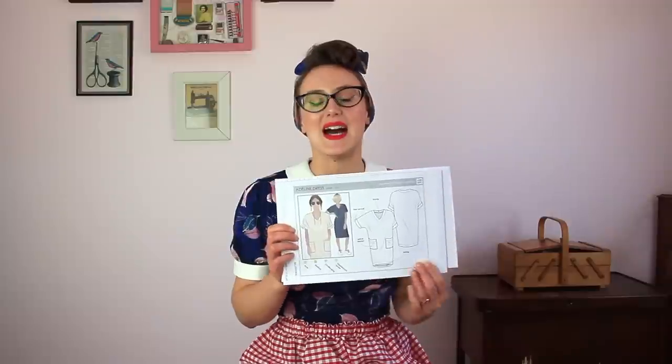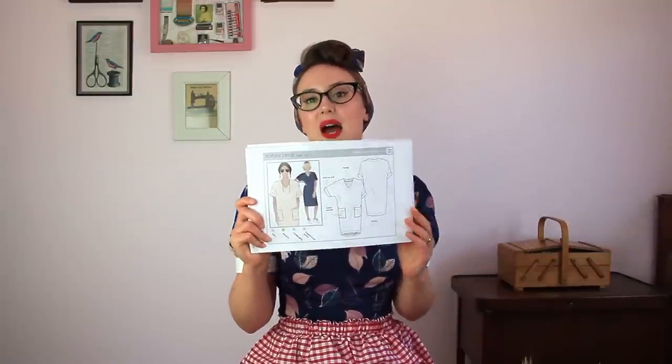Next we have the Adeline Dress from StyleArc — a wonderfully casual, easy-to-wear smock jumper dress. It's a simple throw-on with no buttons, zips, or fastenings; just go straight over your head. It has lovely slouchy sleeves and pockets, with large pieces that are satisfying to sew. You can do different length variations and mix fabrics for the pockets or facings around the neck and sleeves. It's medium difficulty and comes in two size packs, so check you order the right one.